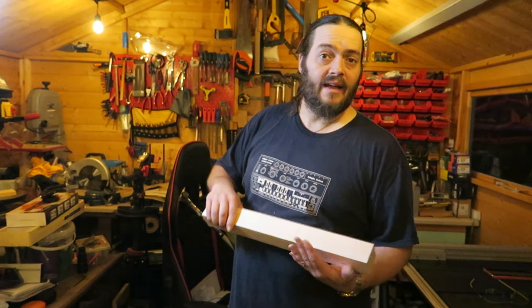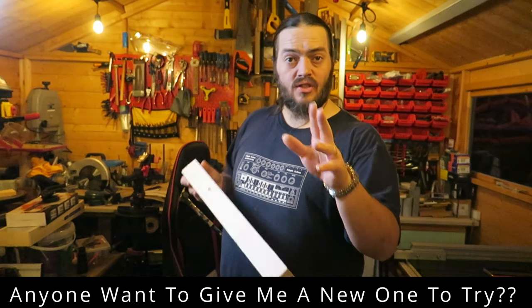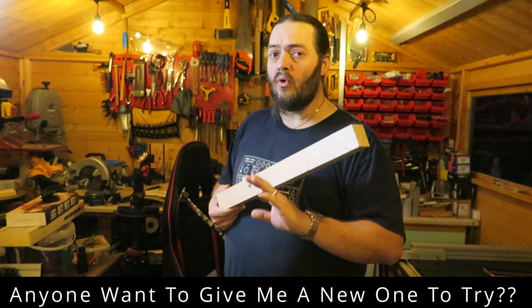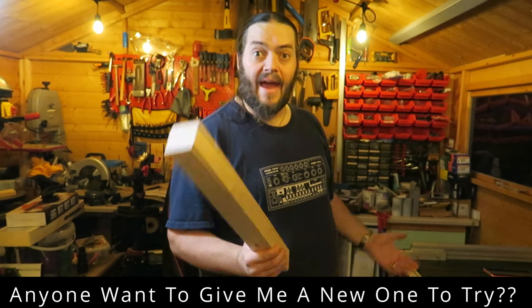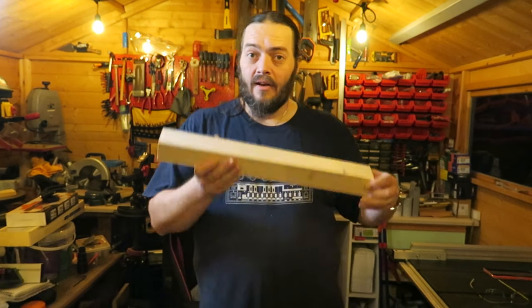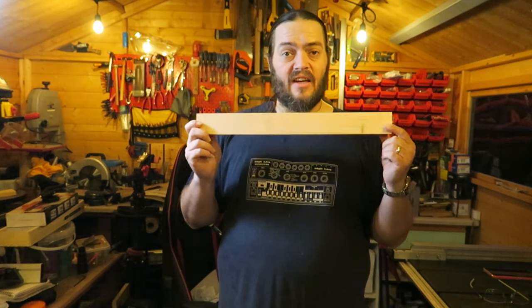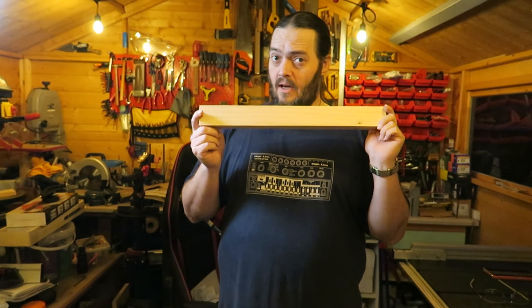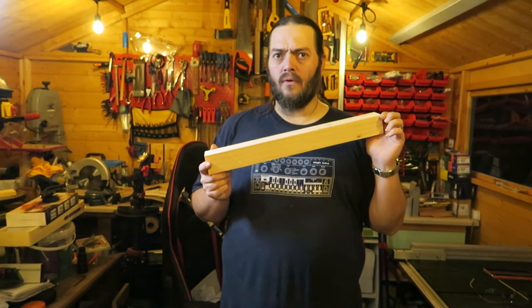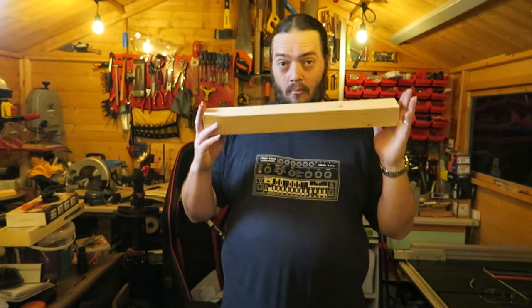That table saw is a right kerfuffle of a thing. I managed to get two sides square, three sides square, and one side was just a pain. I think the blade had just moved out. Now I'm going to cut this down — a five and a four. The fact is I made this long enough to cut two lots out of it, so I'm going to cut two fives and two fours, just in case. So back to the mitre saw.